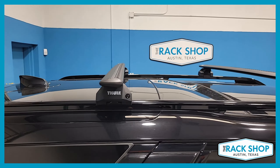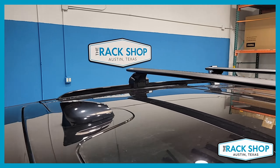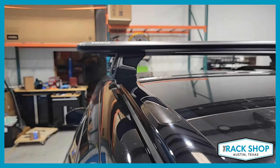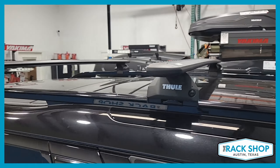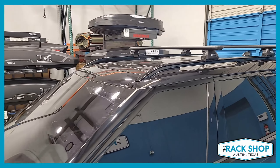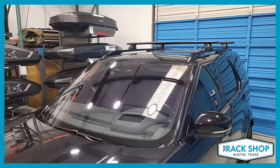The system consists of the Wing Bar Evo load bars, which are 53 inches in length, the Thule flush rail Evo foot pack set of four, and the vehicle-specific fitting kit 6070.